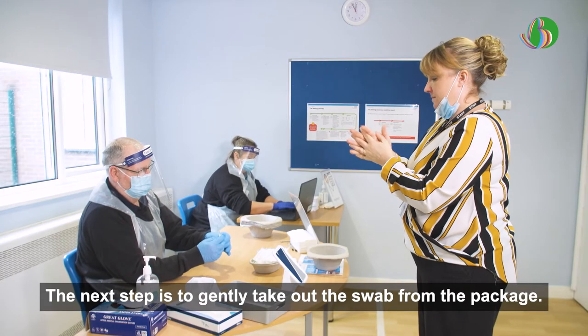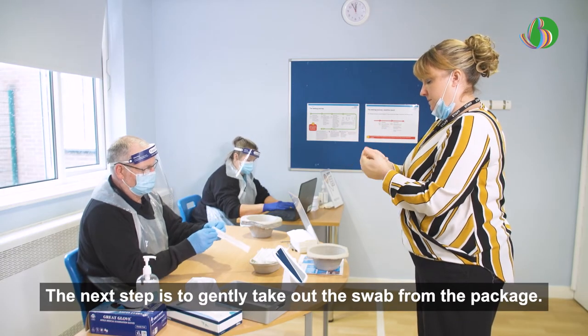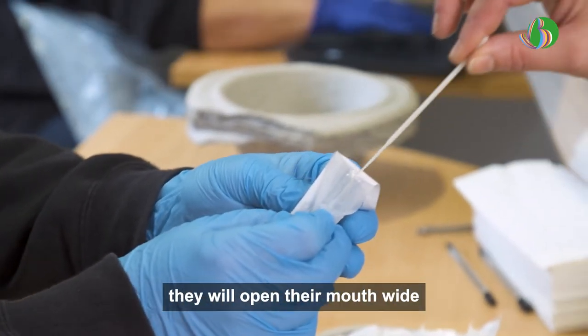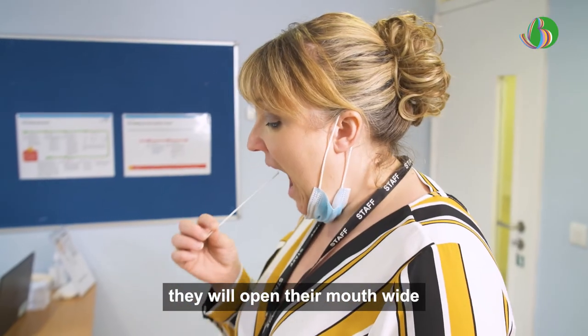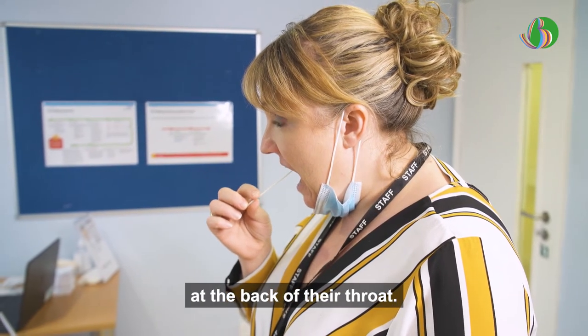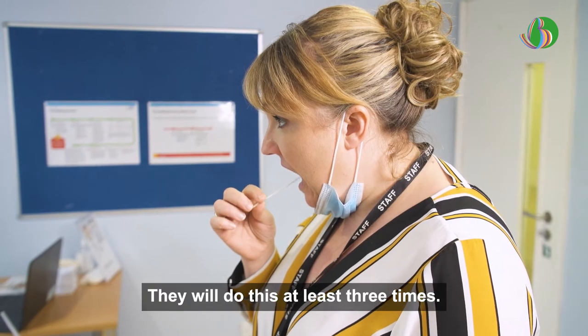The next step is to gently take out the swab from the package. This will be used for both throat and nose. They will open their mouth wide and rub the fabric tip of the swab over both tonsils at the back of their throat. They will do this at least three times.